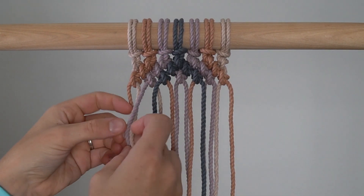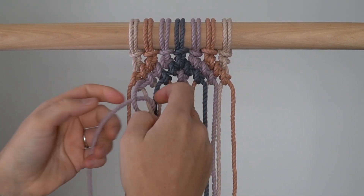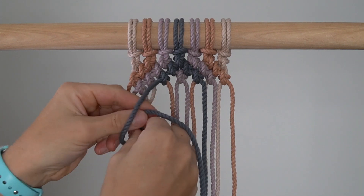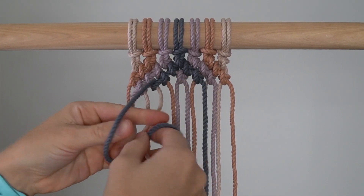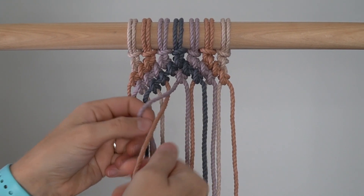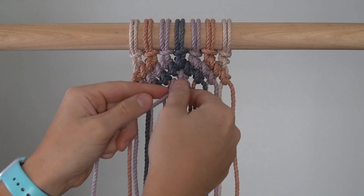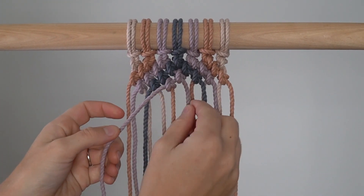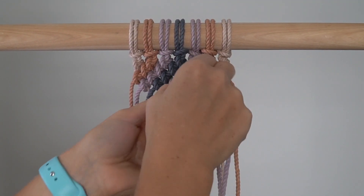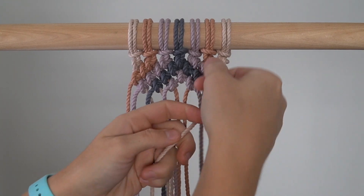Row 4: Repeat Row 2. As a reminder, skip the first cord and tie 6 reverse double half hitch knots. For the first 3 knots, use the left cord as your filler cord and the right cord as your working cord. For the last 3 knots, use the left cord as your working cord and the right cord as your filler cord.